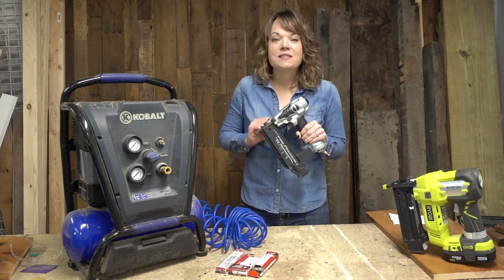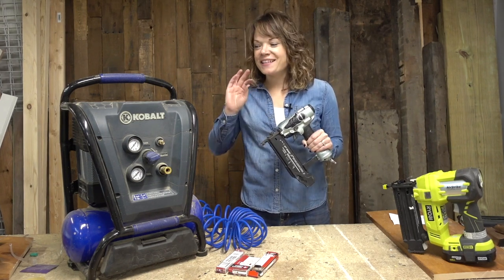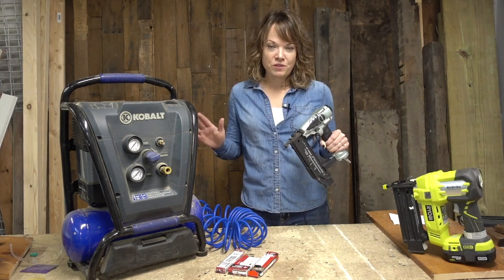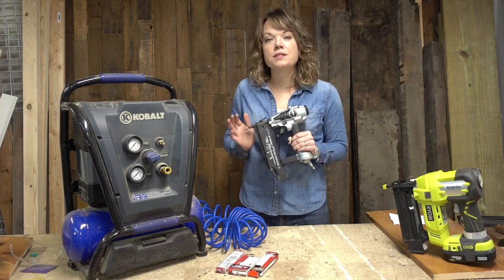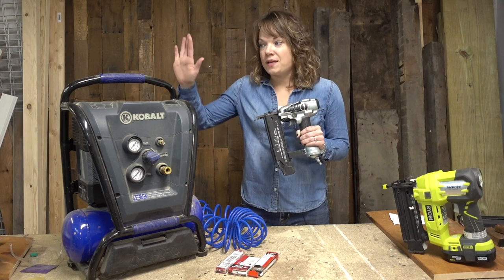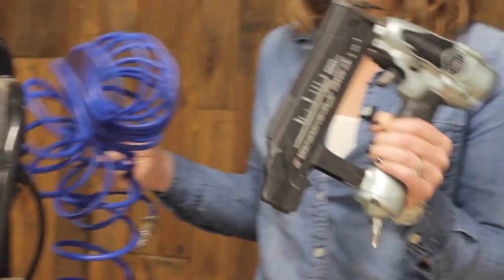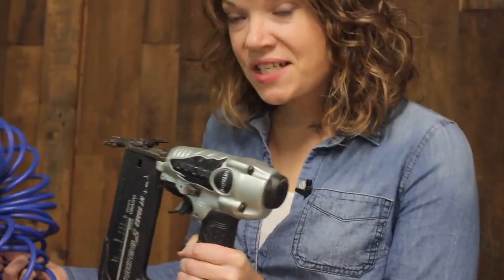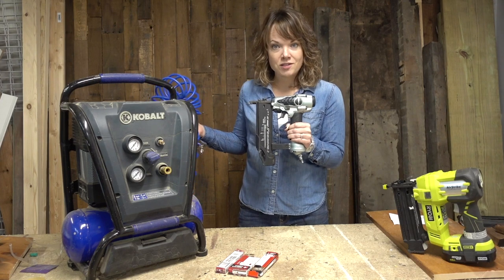I love this tool because it is so handy, it's really fun to use, and it just makes your process go so much faster. There are a couple kinds of brad nailers we are going to talk about — one being an air compressor hooked up to a hose that's hooked up to a brad nailer. This is kind of the standard brad nailer system, and this is how I started.